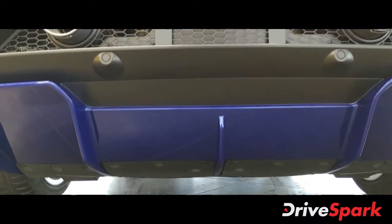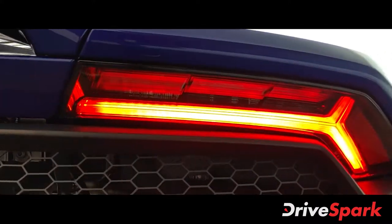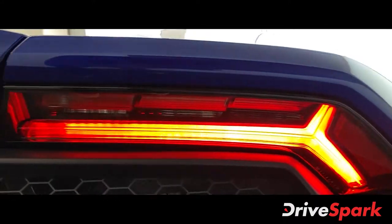You get the diffusers at the rear, those are the tail lights — they look really fantastic.